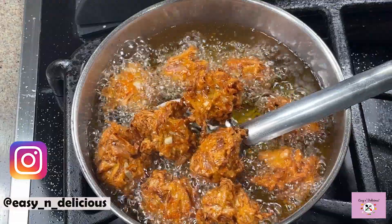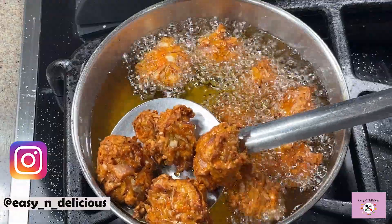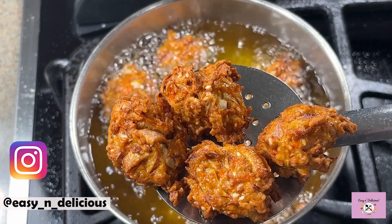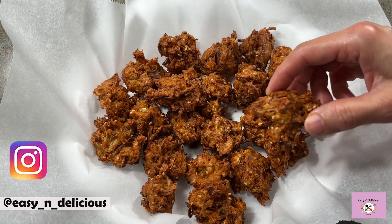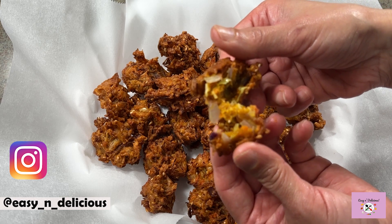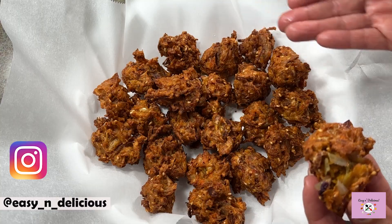Wow, look how perfectly these have fried — they look so great! My family has gathered around with the frying aroma and I know these are not going to last long. Make these for your family as an evening snack or a kids' after-school snack. Thanks for watching and I'll see you next week, bye!